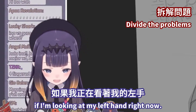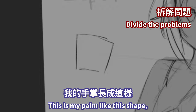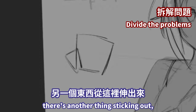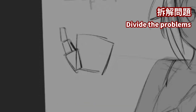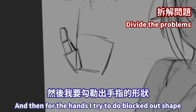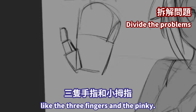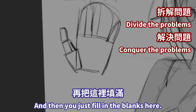If I'm looking at my left hand right now, this is my palm — kind of like this shape. And then there's another thing sticking out, and then there's my thumb. This is really rough, but for the hands I try to do a sort of blocked-out shape — like the three fingers and the pinky. And then you just fill in the blanks.